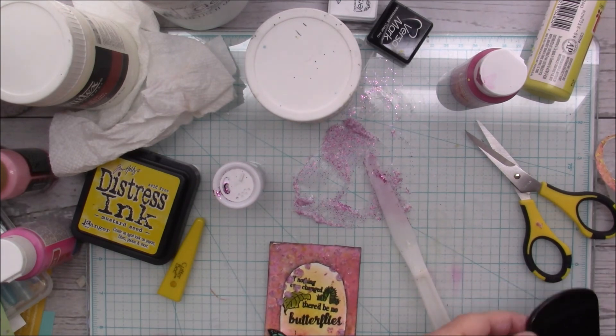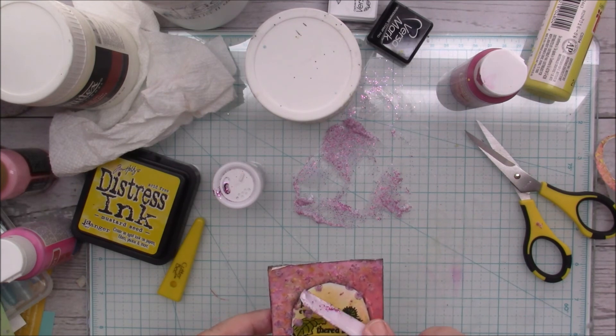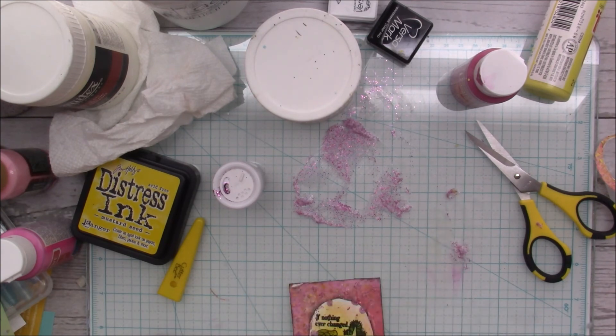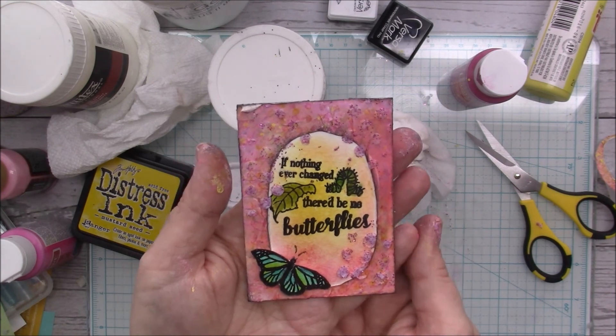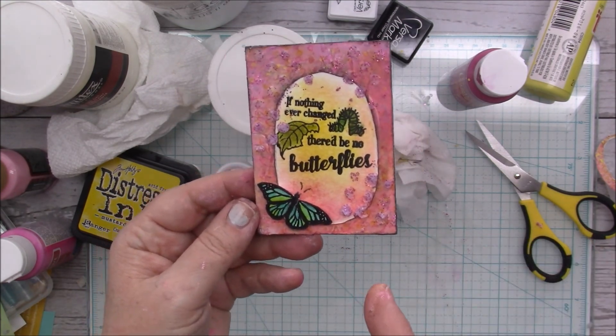There is my cute little ATC for the month. I think it came out cute — I'm not crazy about the way the oval looked but I think it'll be okay. Let me see if I can scrape that part off over the wording. There it is — isn't it cute? I love it! I hope you enjoyed this video and it inspired you to get your stuff out and just play. Even if you think it's not going to turn out too good, it might surprise you. Thanks so much for watching — please give it a thumbs up, share and subscribe, and hit the notification bell so you're notified every time I post. Y'all be good to one another — talk to you later, bye!